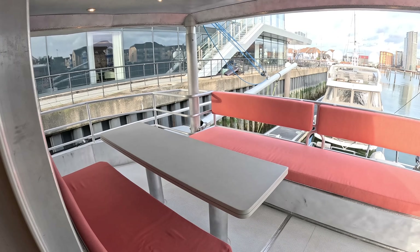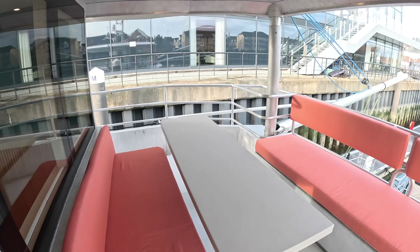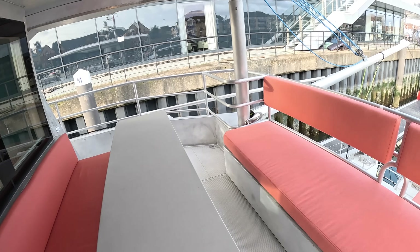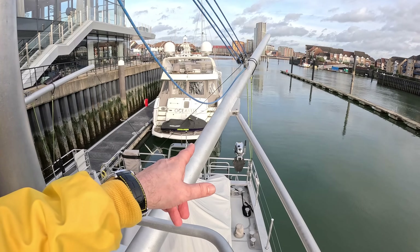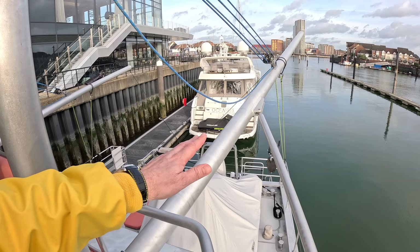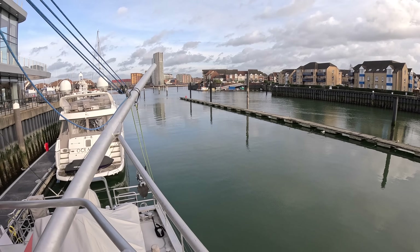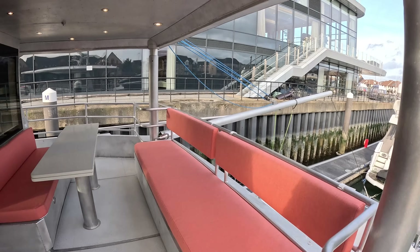Out on the back of the upper deck there's another lovely dining area, sheltered by an overhang. It has a folding table that doubles in size - put a chair at each end and seat everyone around it. From here you can also see those booms that lift the tender and act as flopper stoppers - you swing them right out, lower the big plates into the water, and as the boat rocks it provides resistance to reduce rolling.